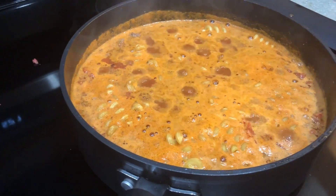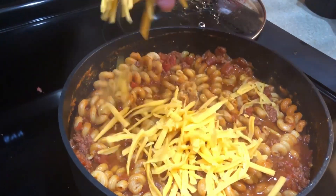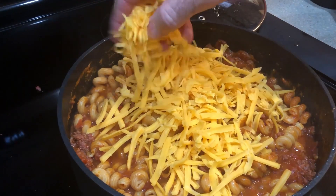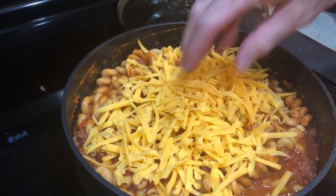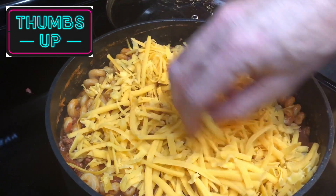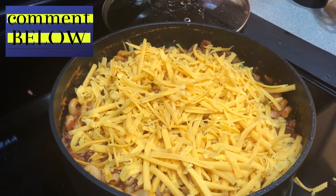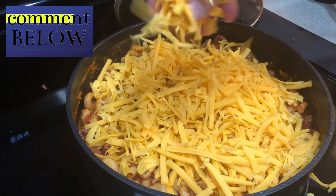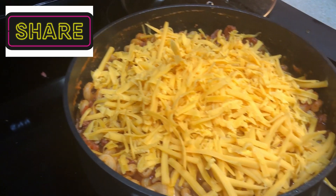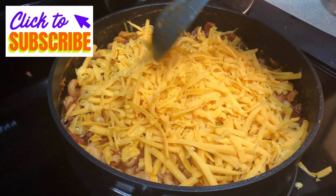We checked to make sure the noodles were soft, and now we're adding one and a half cups of cheddar cheese. We'll mix it in and that will melt it. That's pretty much it! Joel's going to do the taste test for us tonight.